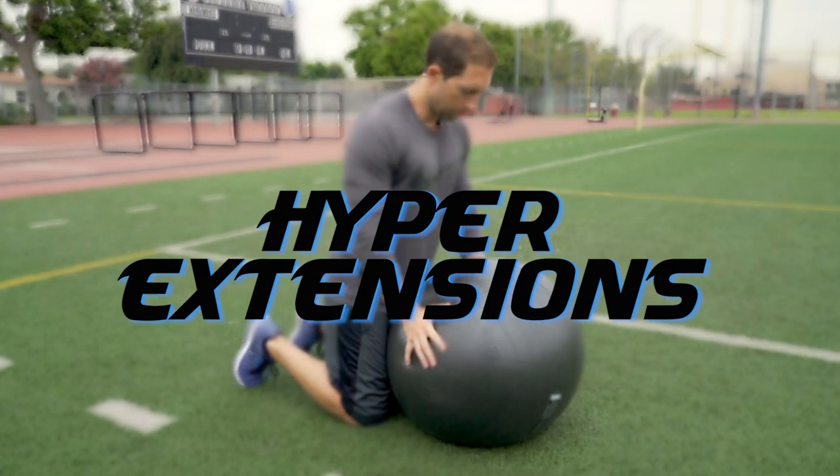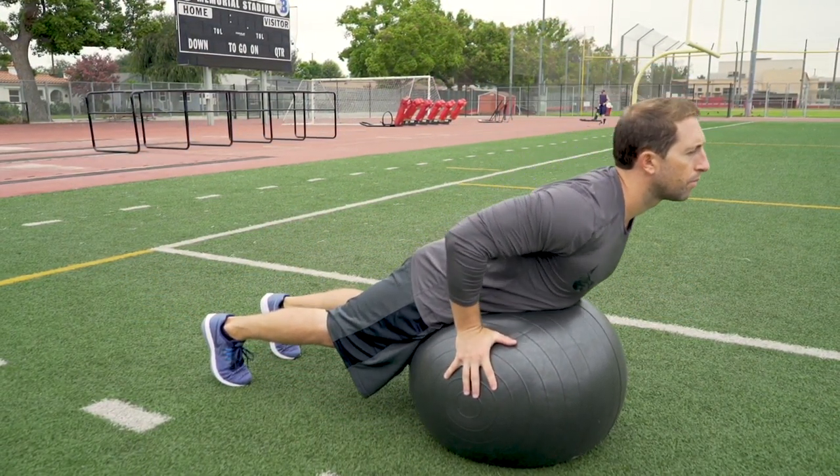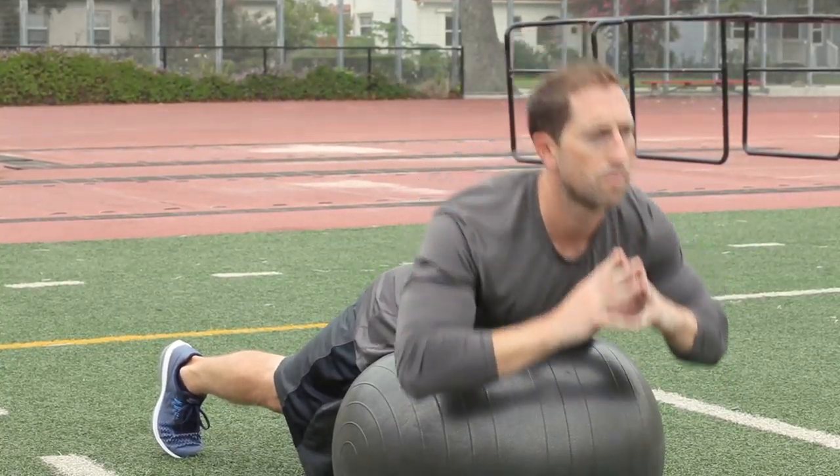Hyper extensions. In a kneeling position, tuck the ball into your waist. Plant your toes firmly into the ground for support. Now straighten your legs and rise into a plank position with your hips centered on the ball. Lean over the ball and then back into a plank position.